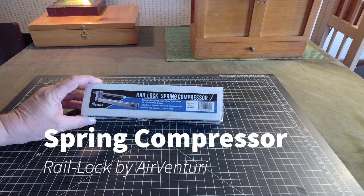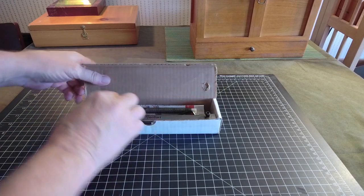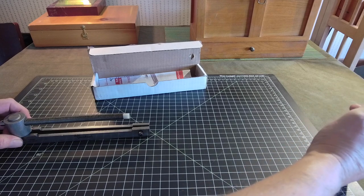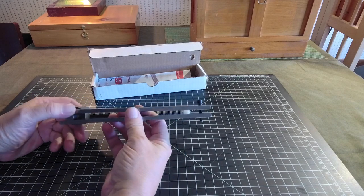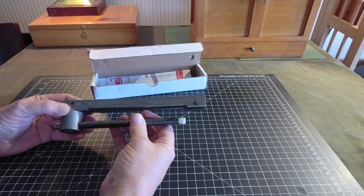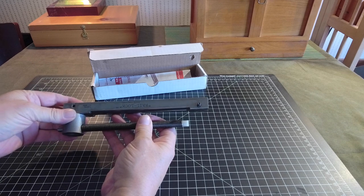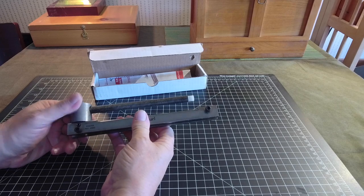Today we are taking a look at the AirVenturi Rail Lock Spring Compressor. The Rail Lock is different in that all their previous spring compressors required a very long board to support the entire action and barrel, taking up a lot of space in your shop. This one has the ability to clamp onto a scope rail, which is present on most spring guns today, allowing us to safely release and recompress the spring without it getting away and damaging something or hurting someone.